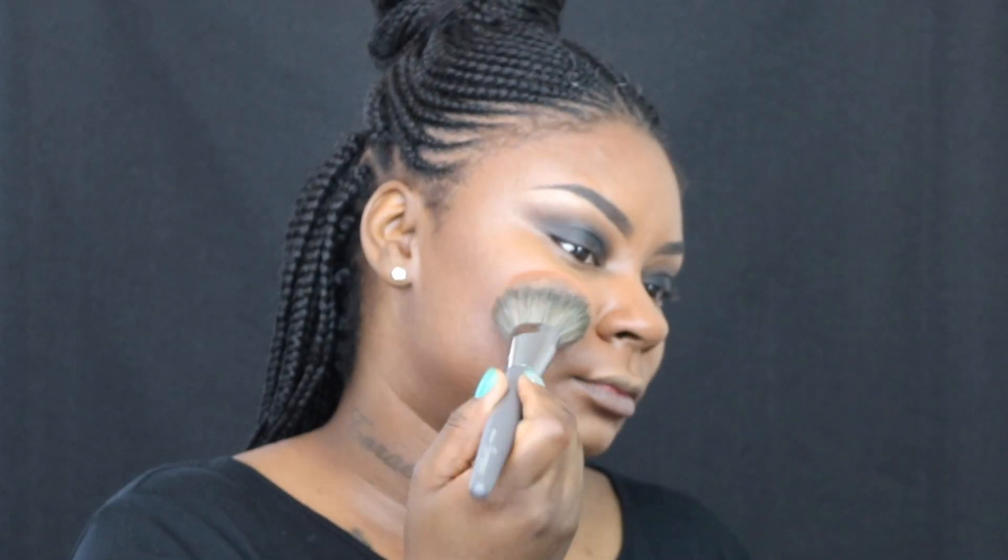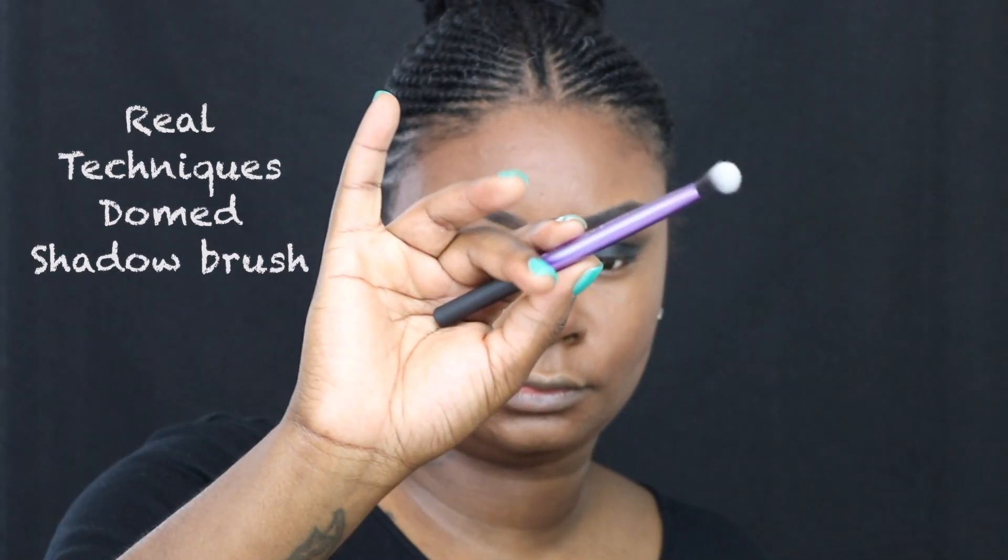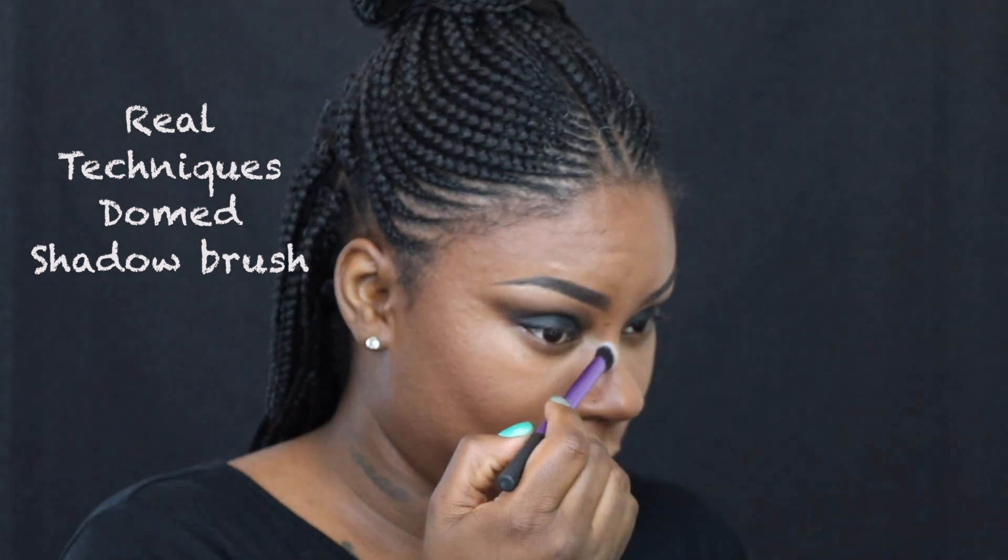For my bronzer, I'm gonna go in with my Estee Edit The Barest Bronzer in Medium Deep, and I am going to apply that with my Ulta Beauty powder brush. I did apply some of that bronzer to contour my nose using a BH Cosmetics brush — I can't find the number at the moment, but if I do happen to run across it, I will leave it in the description box below. I then went in with my Real Techniques dome shadow brush just to blend it out and make sure there are no rough edges.